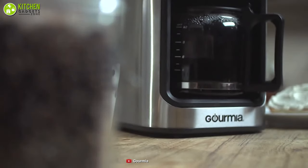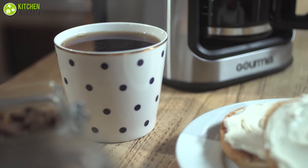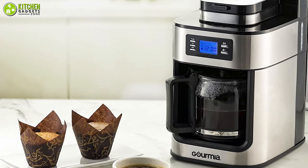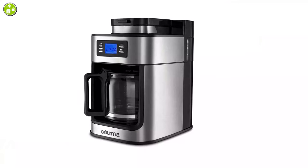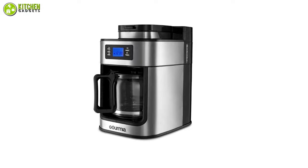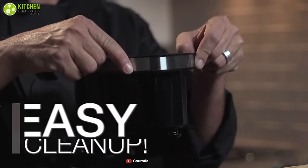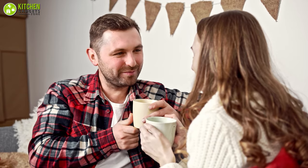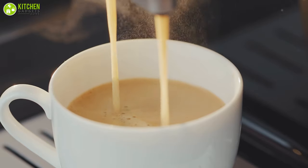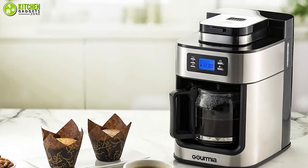In addition, it comes with a water level indicator and keep warm function, as well as an automatic shutdown feature which lets you use it without any stress as it shuts off in 40 minutes. This coffee maker's removable grinder and brewing chamber can be washed in your kitchen sink for easy and hassle-free cleaning. Impress your loved ones on a Sunday morning with tasty coffee made with the coffee maker from Gourmia, which is large enough to serve coffee for your whole family.